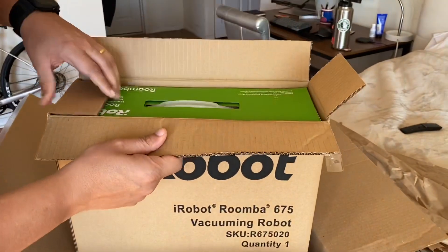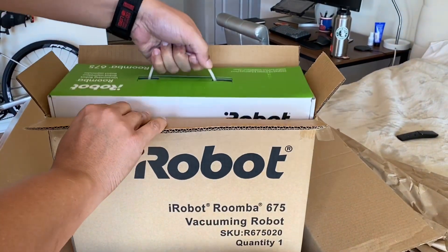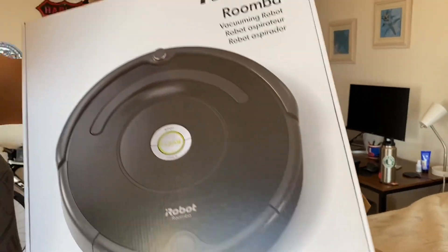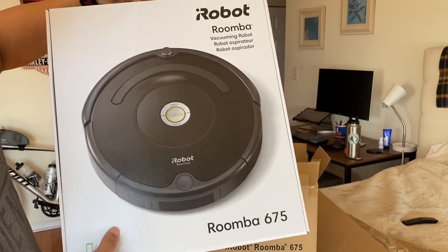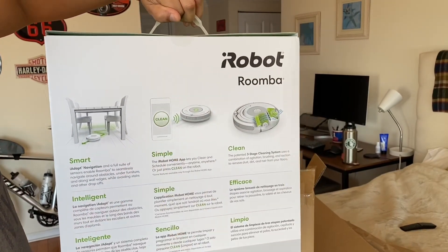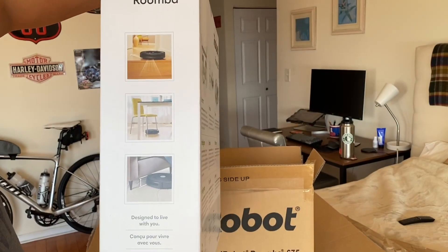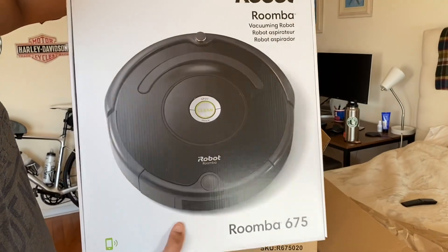I'm opening my new toy and this toy is going to save us a lot of money. This is the Roomba 675 robot vacuum cleaner for our two-bedroom apartment. The best part is it connects with your phone wirelessly, so you can start the vacuum when you're out of the house as well. I hope it works well because this was about $265, which is not cheap, but worth the investment.